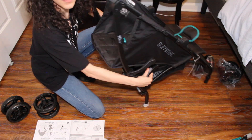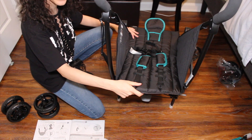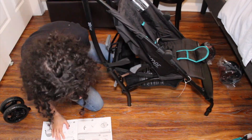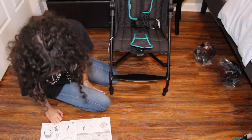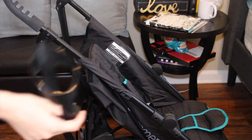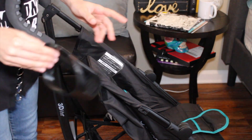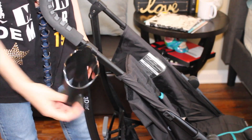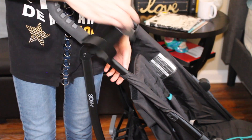Wow, look at that — it lays all the way back. It reclines pretty deep, which is great if they're falling asleep. You press these two buttons and push it back up. Now for the cup holder, you align it with this little button, match it with the back, and slide it down. It doesn't feel very sturdy honestly. You can see how it wobbles — that's exactly how my coffee spilled before. I'm probably not going to use that part.